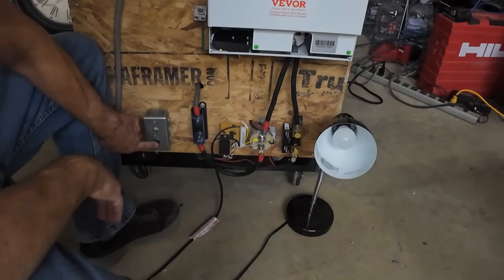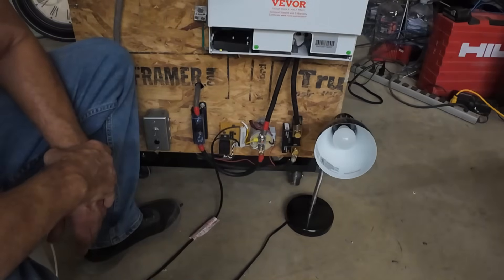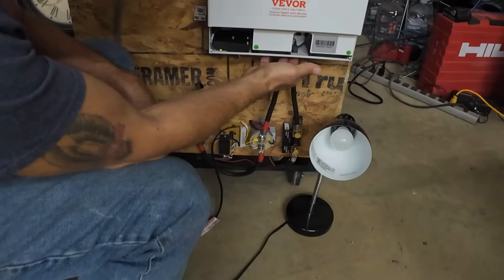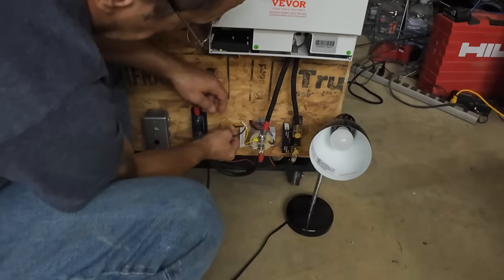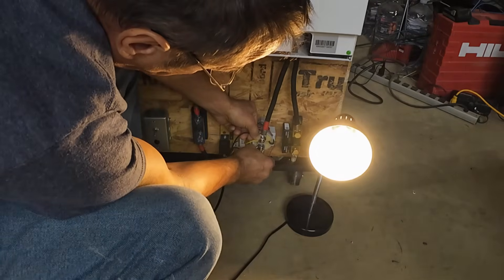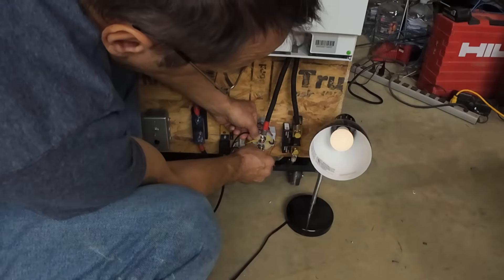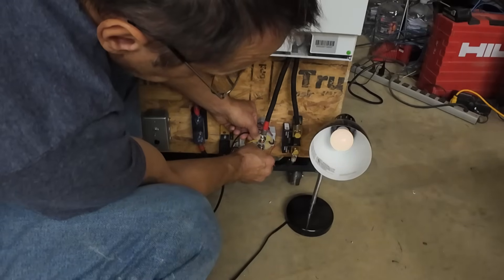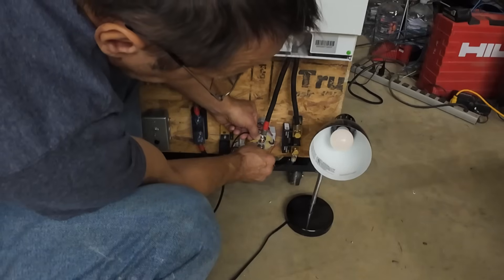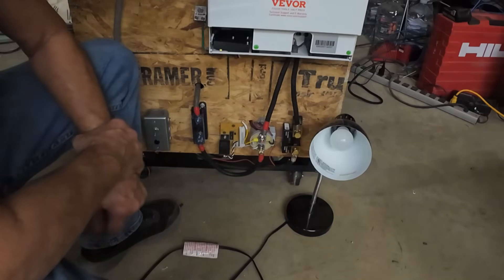Let's do it again. Pre-charge button. Turn the inverter on. There you go. Just for the heck of it, let's put the light bulb by itself across the contactor and see how long that takes to charge. This is just the light bulb by itself — there you go, that's about out. There's a little demo of that.